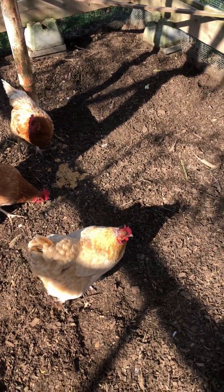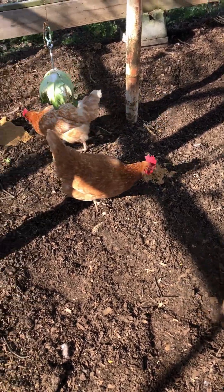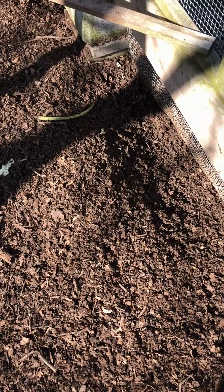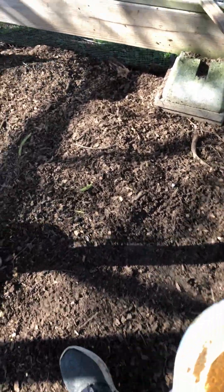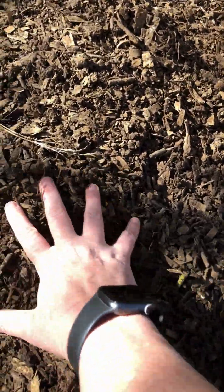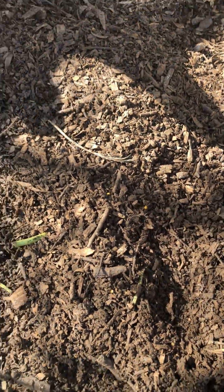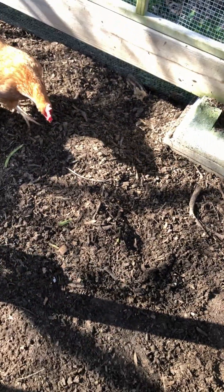I do a deep litter method in their coop, so twice a year I clean it out real good and move it out here. You can see how much it is where they've been digging. They'll turn it up and this is real good fluffy compost that they're working on breaking down for me. Then I'll come out here and sift it and use that to help with my garden beds this year.